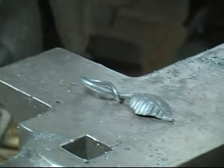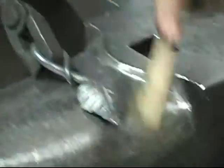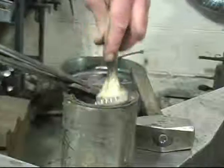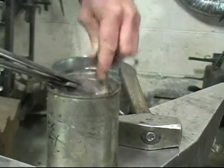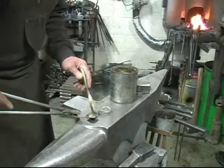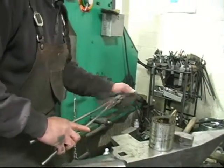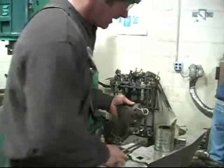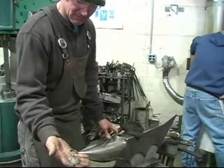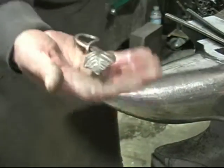And then this is kind of a tricky little deal — the brass brush. We'll make it look like it's worth a million dollars. And then if one's in a hurry, you can quench it. It's a little warm yet. That's the leaf. Beautiful.